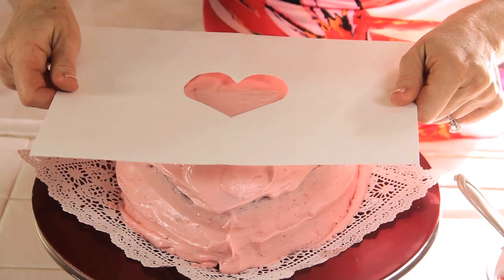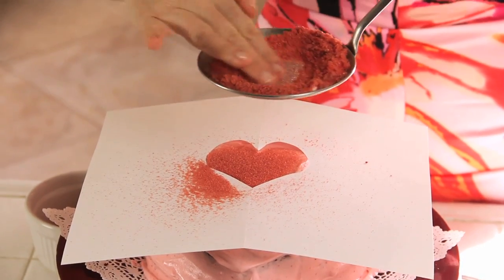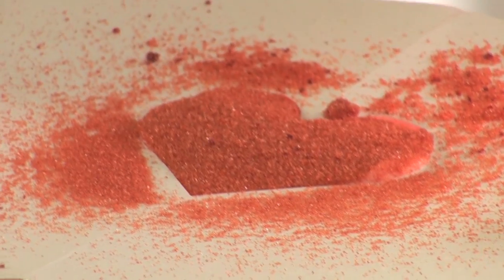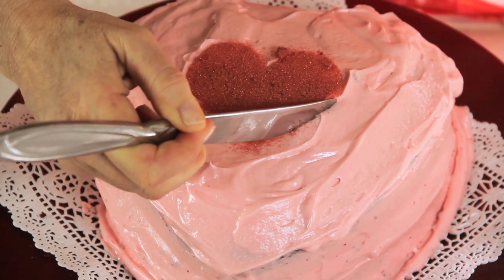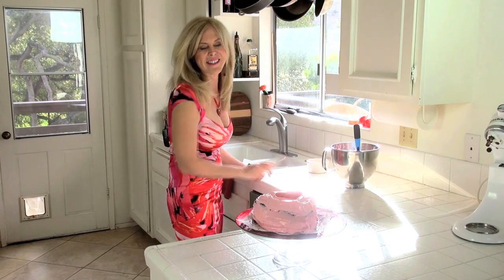I'm gonna show you the trick with that sugar that's gonna turn this into a Valentine's cake. Here is our stencil — I'm just putting it on there like that. Now just press that sugar through a strainer or sprinkle it — either way is fine. Carefully lift off your piece of paper. Voila! To get the edges really sharp with your sugar, take a knife and push in any sugar that got out of the stencil. Isn't that cute?